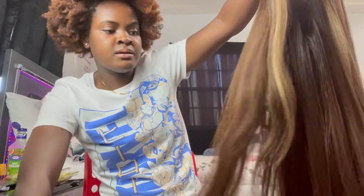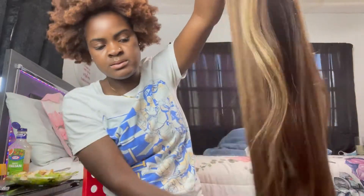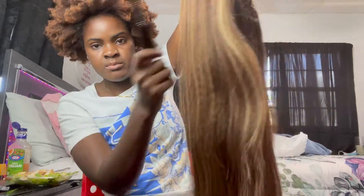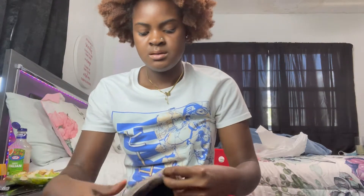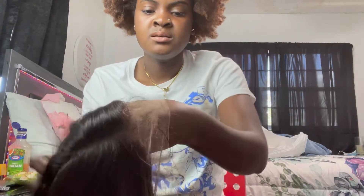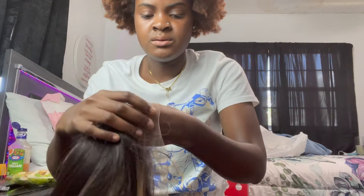You can't see it in person, but you can see it in the camera. This is real nice, real full. And this is the lace, and this is how it is.